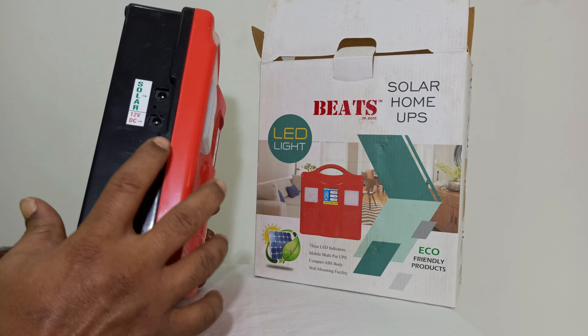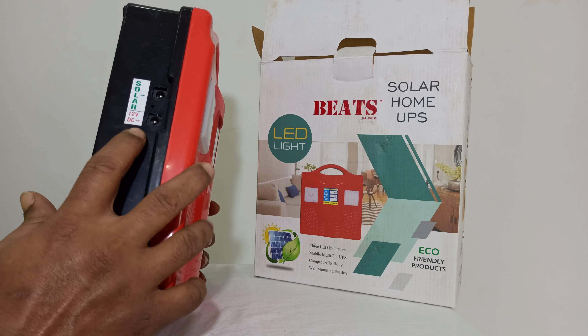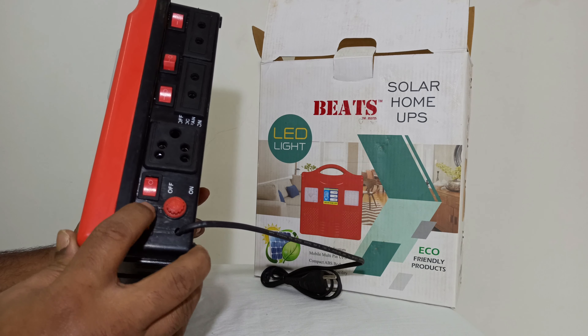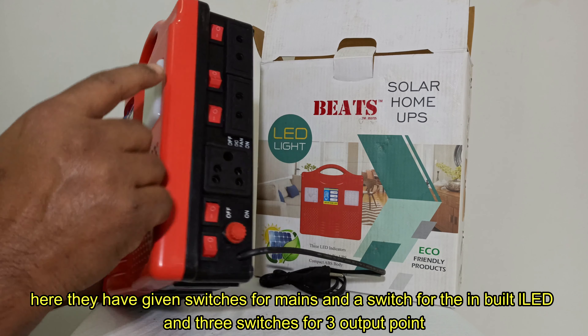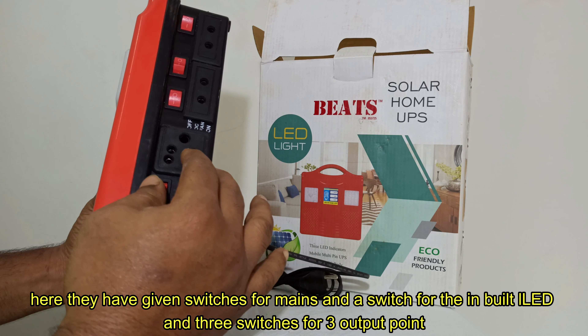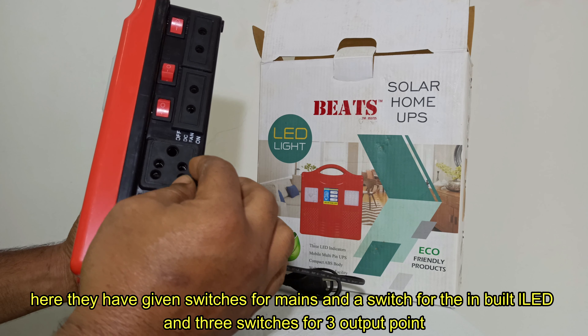You can use a DC fan. You can use a main switch, light cover, 3 pin connector. You can use this to get a DC voltage output.